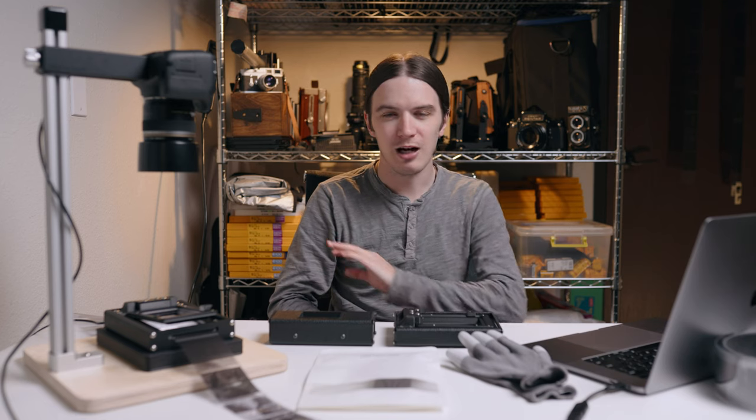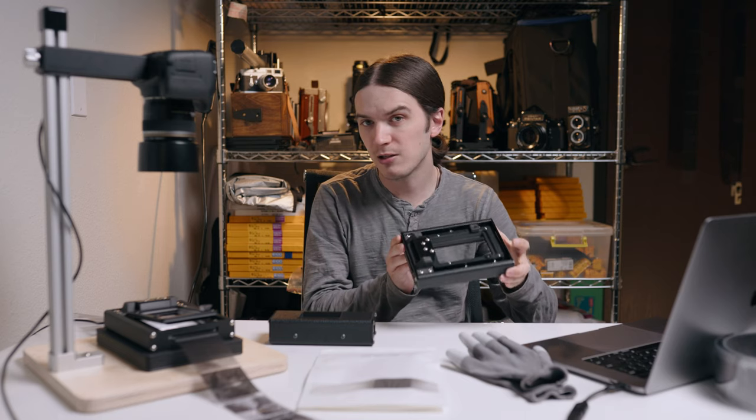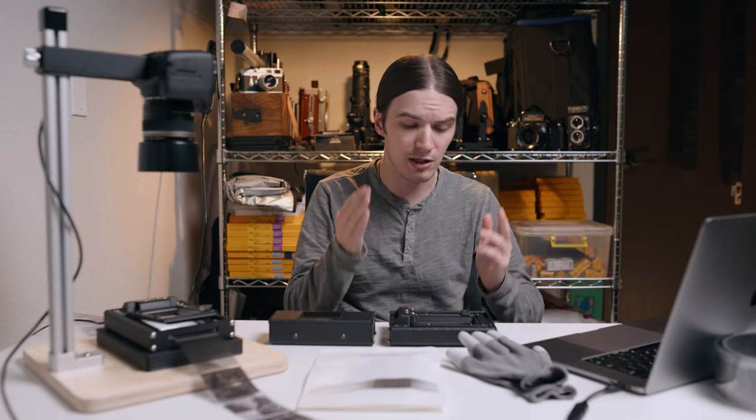How's it going everybody, AJ Holmes here today at the Negative Supply Headquarters. For today's video we're actually filming from inside my office because the production set where we normally make our videos is abuzz with production of the product we're discussing. In this video we're going to do three things: introduce our newest product the Basic Film Carrier 120, introduce two new kit variations, and do a quick film scanning demo with a full uncut roll of 120 film using our Basic 120 Film Scanning Kit.